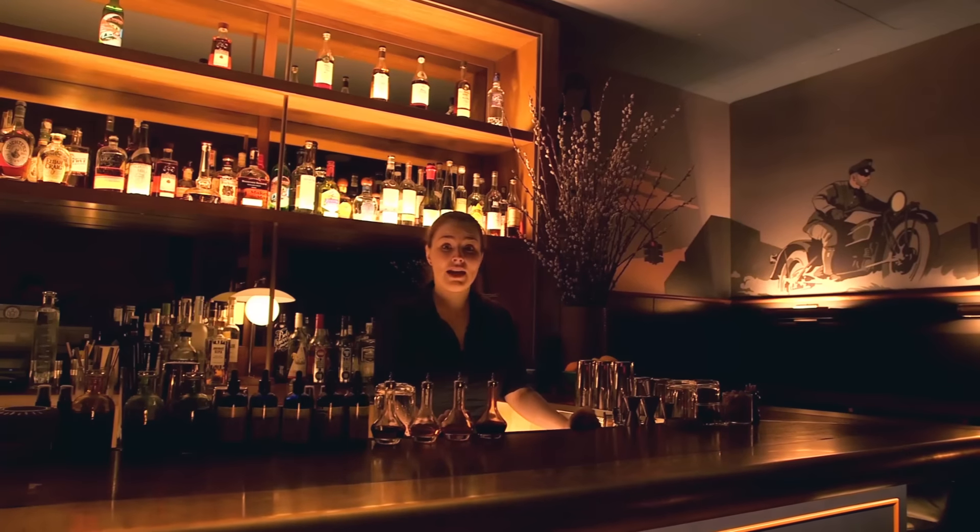Hi, I'm Ann Robinson and we're at Evening Bar in the Smith Hotel in Tribeca, and today I'm going to make a Vieux Carré.